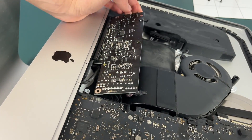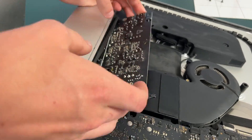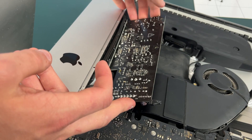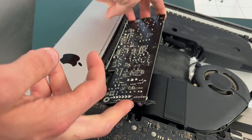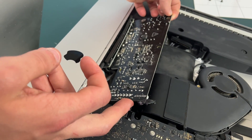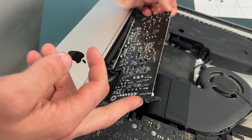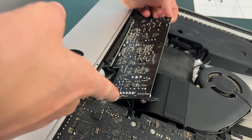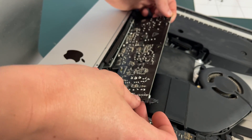You want to try to disconnect the bottom half from the iMac. Don't be too forceful when trying to pull out the power supply — you're going to have to maneuver it. Don't worry as long as you unplug the connector on the left side, but there is a connector right here so be careful not to just yank it all the way out.